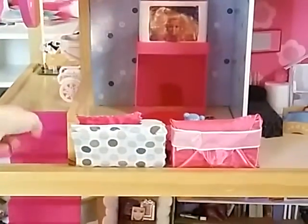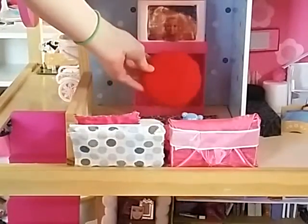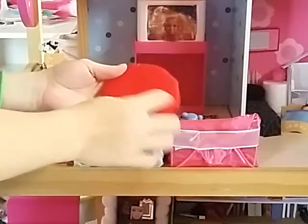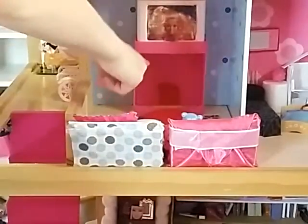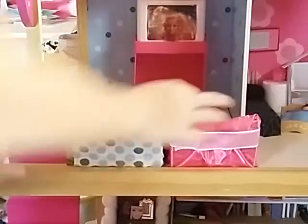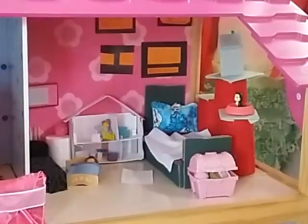So when you go up the stairs you come to this room and this is sort of a loft. Since these are recliners I have this little cushion that they can use and store away when they're reclined. They have a fireplace, a TV — it's basically a little loft and they have several recliners up there.